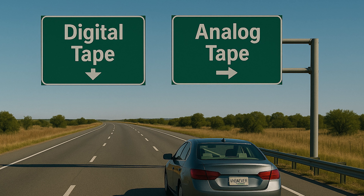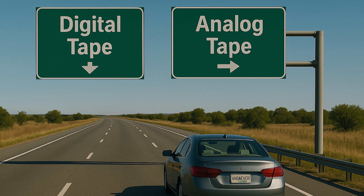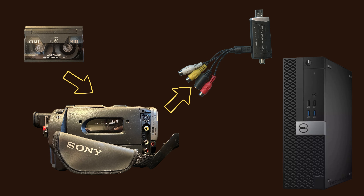Now let's look at the single most important fork in the road: figuring out what kind of tape you actually have, because that one fact will determine everything else that follows. I'm going to put these into two categories. You've got analog tapes like VHS, VHS-C, Video 8, and Hi8, and those store video as a wavy magnetic signal.